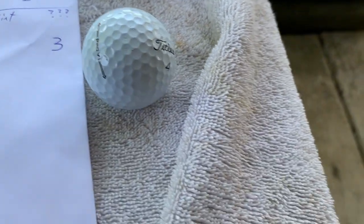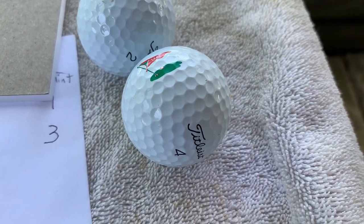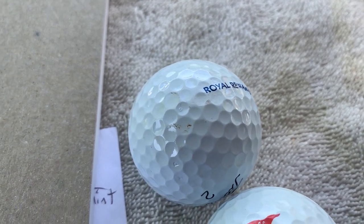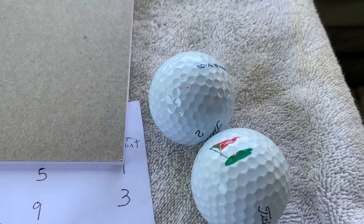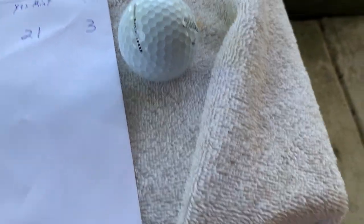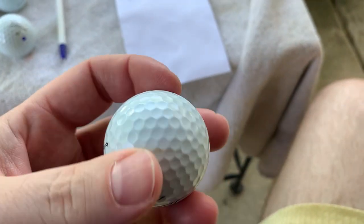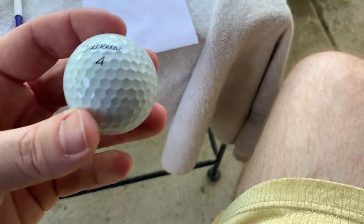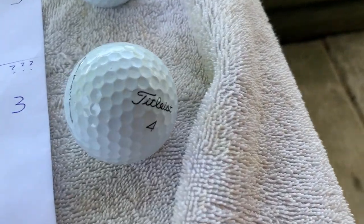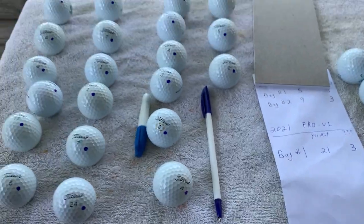They're definitely going in the practice bin. This one — number four with the little logo here — the dimples are just worn a bit. And then here, Royal Rewards, just a little couple of chips. Again, if I'm playing an actual round of golf I want the best, but these will be fine for short game practice. And this one — just the way the light hits — just a little fugly, just enough that I couldn't put them with the rest of these guys.